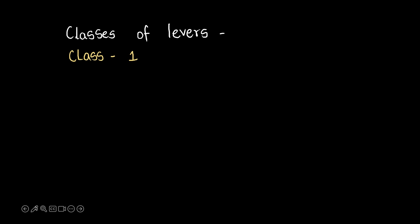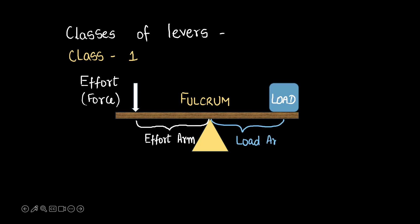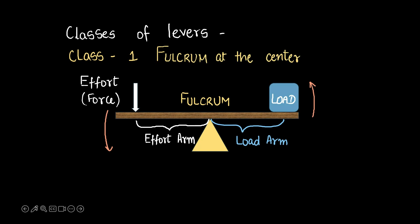Let's begin with class 1. Class 1 levers look something like this. The load is at one end, the fulcrum is at the center, and the force or the effort is at the other end. This is the effort arm, this is the load arm, and we want things to move in this direction. What makes this a class 1 lever is the fulcrum at the center. If the fulcrum is between the load and the effort, it qualifies to be a class 1 lever.